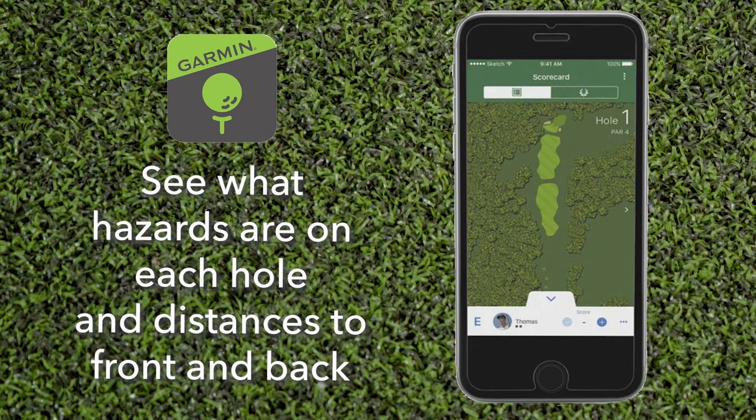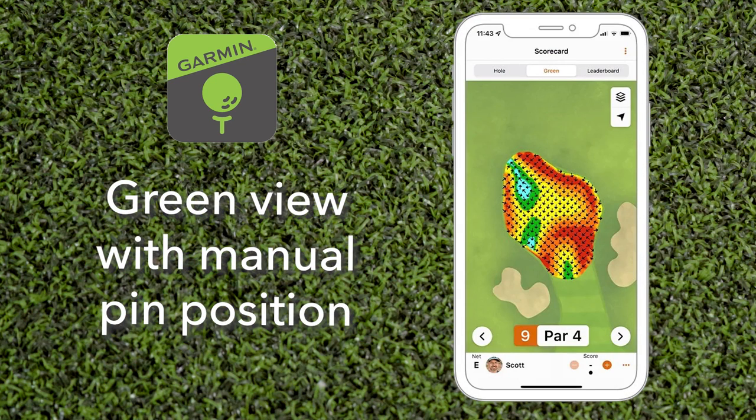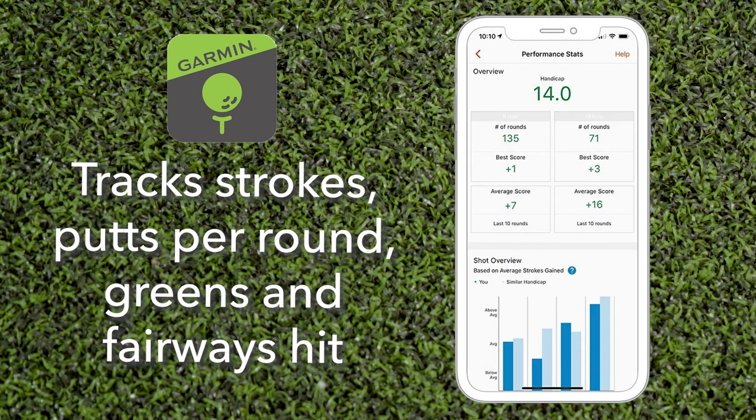It gives you accurate yardages from anywhere on the course and gives you distances to and over hazards on any hole. It has a green view where you can manually position the pin on the green and get yardages to the pin. It keeps track of your strokes, your putts per round, your greens, and even your fairways hit.